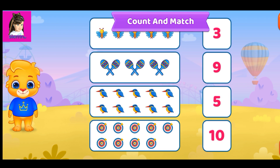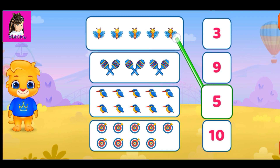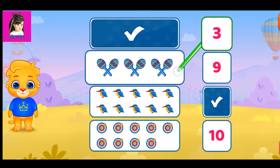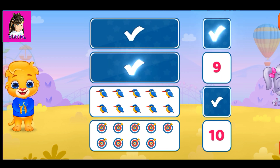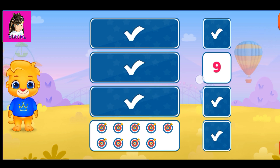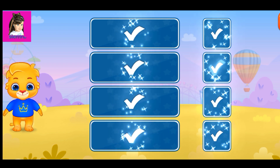Count and match. Count and match. Five. Five. Three. Three. You're doing great. Ten. Ten. Nine. Nine. Woohoo!